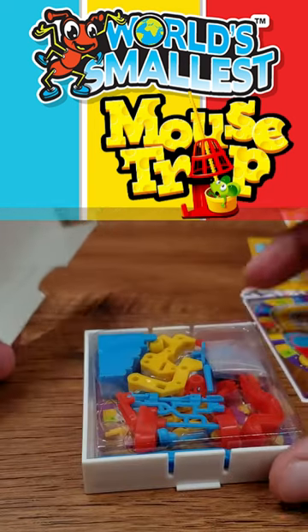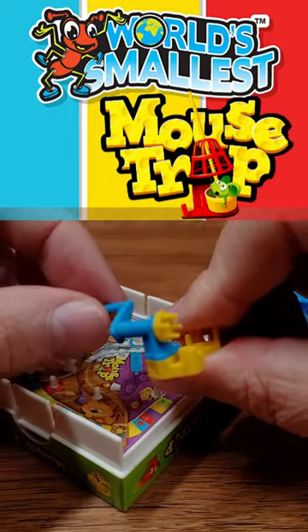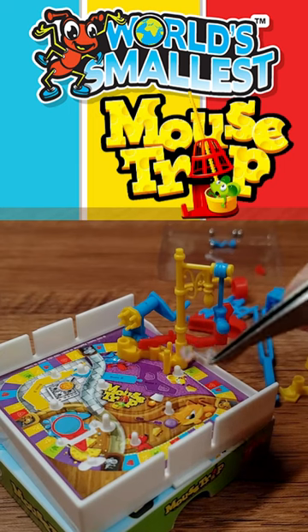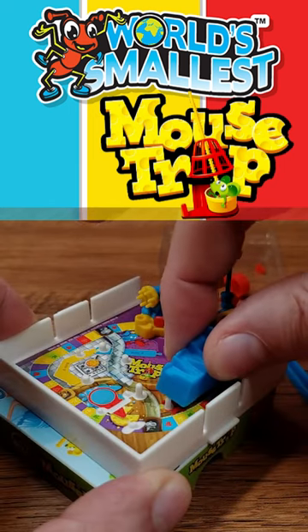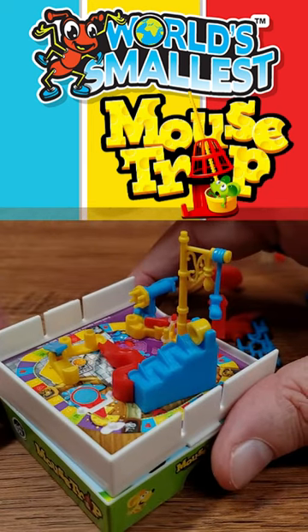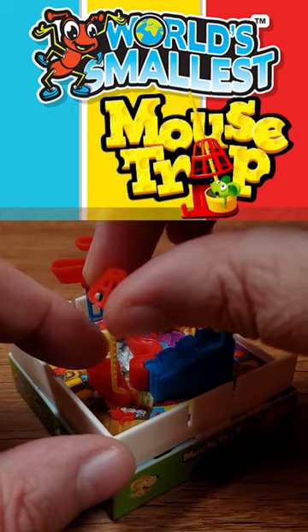Oh my goodness! A little teeny board that has little pegs on it. There's this little crank. The lamppost goes over here. I've got these teeny tiny rubber bands that I have to attach. We'll see the seesaw in the corner. Oh, this bathtub thing goes up here. Can I get this to balance up there?